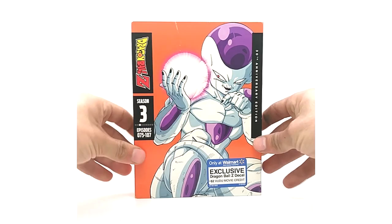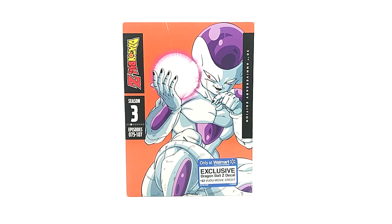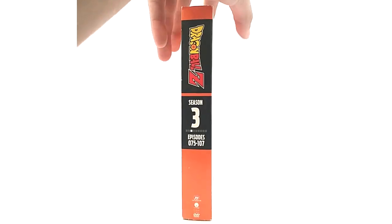Season three is a beautiful thing as well. These are actually hard to come by — I had to piece them together and it took me about four months. In the grand scheme of things that's not too bad since I've been collecting for seven years. I'm still missing eight items as of this video. I love the artwork on season three.